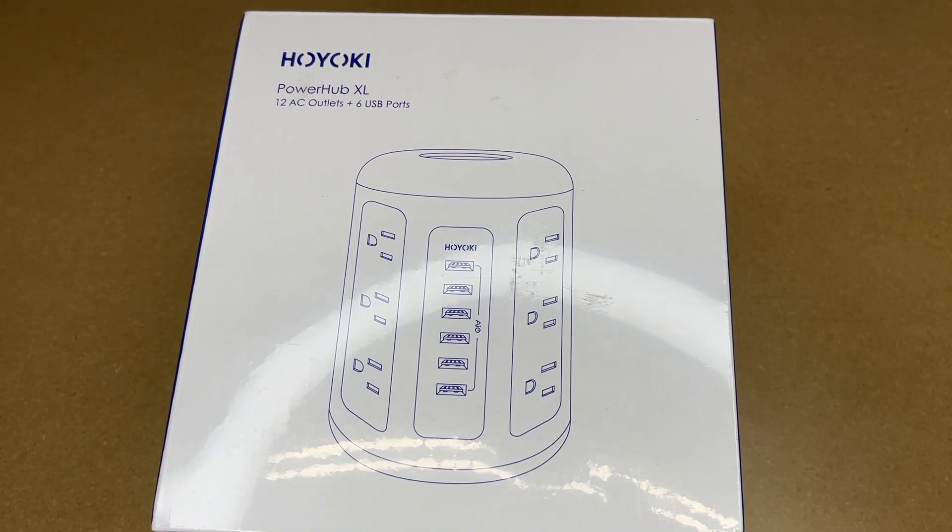Welcome! In this video I'm going to be taking a look at this Hoyoki PowerHub XL. This was provided to me by the distributor, but they're not compensating me for this video and they're not reviewing it before I post it. If you find this video helpful and you want to purchase one, I'll put a link in the description on Amazon, and if you use that link it helps me out a little bit and doesn't cost anything extra.